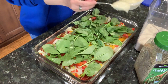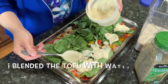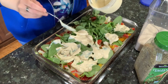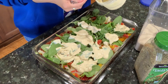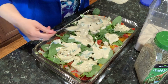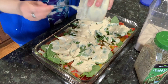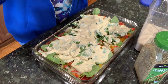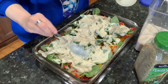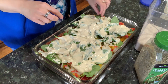Now we're going to scoop the tofu in here. You could probably do two containers of tofu — that would actually be a little easier in terms of spreading it around if you have a bit more. You don't actually have to blend your tofu if you don't want to — you could just crumble it in as you go, that would be super easy too.